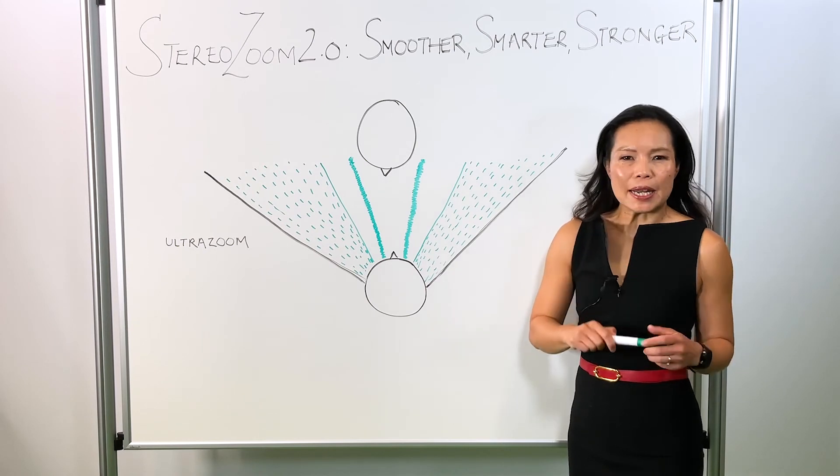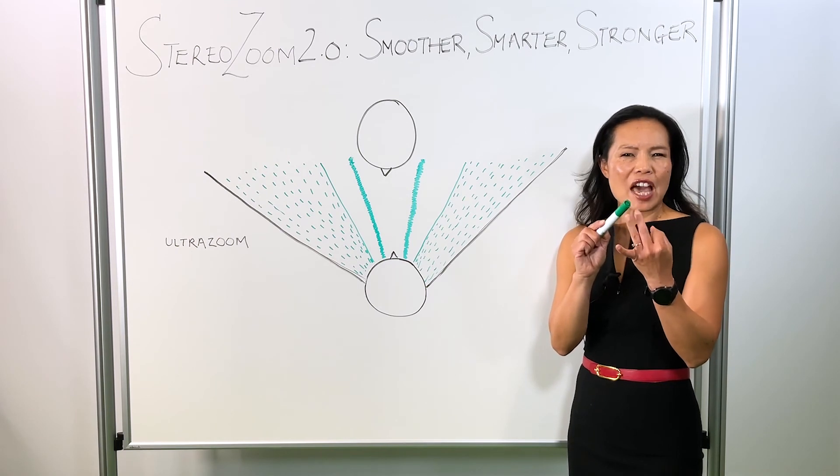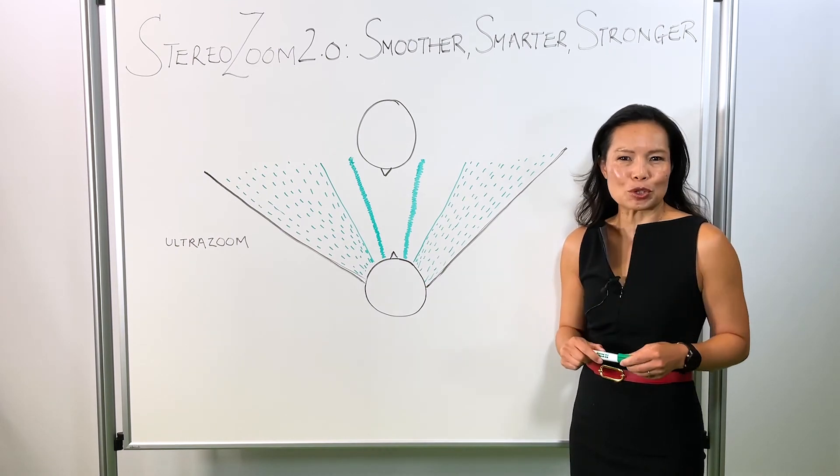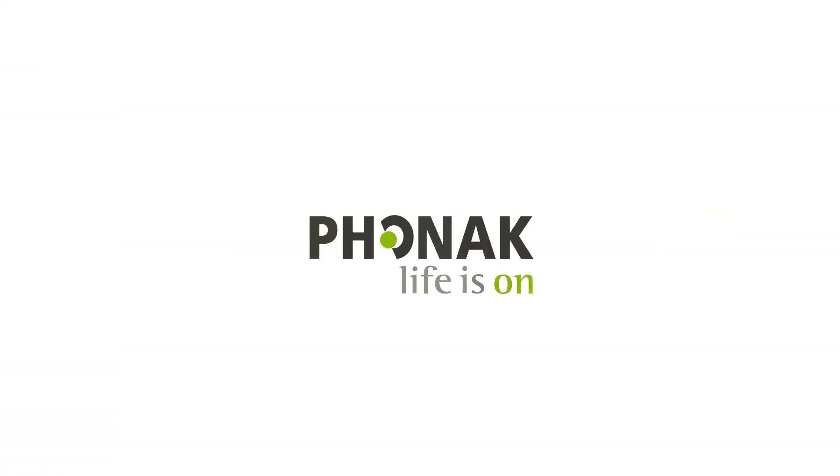16% better speech understanding with a smoother, smarter, and stronger StereoZoom 2.0.